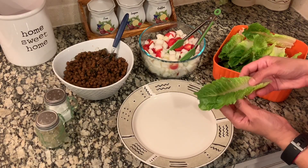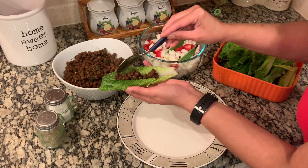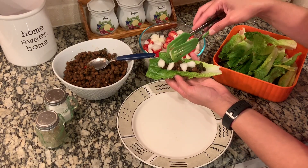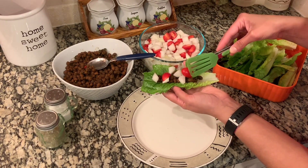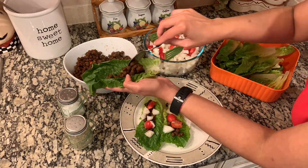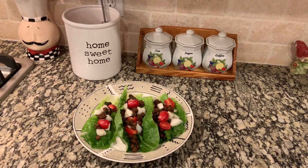We're going to build our lettuce wrap now. Here I have romaine lettuce which I washed, cleaned, and removed the hard stems from. If you like these black chickpea lettuce wraps, don't forget to like, share, and subscribe. Thank you for watching!